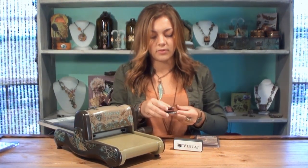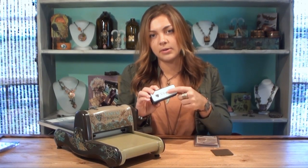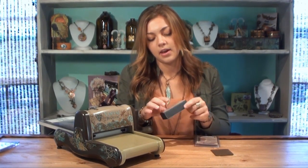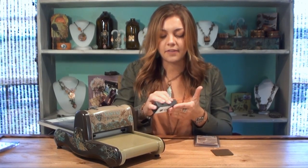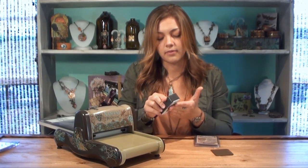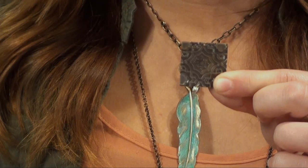Alright, so we've got our pattern and here I've got the Vintage Reliefing Block. The white side is going to be a little lighter grit than the dark side, and this light gray is more like a polishing. So I'm just going to use the white side that says Vintage and I'm just going to highlight the pattern on that blank. And so there it is.